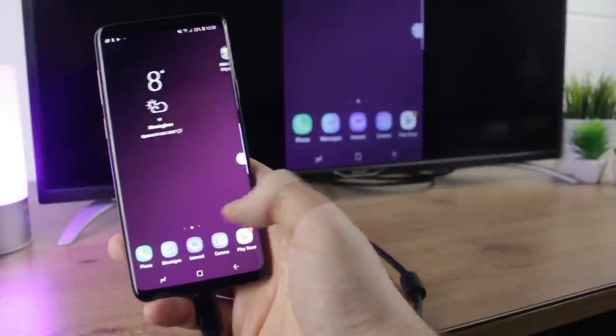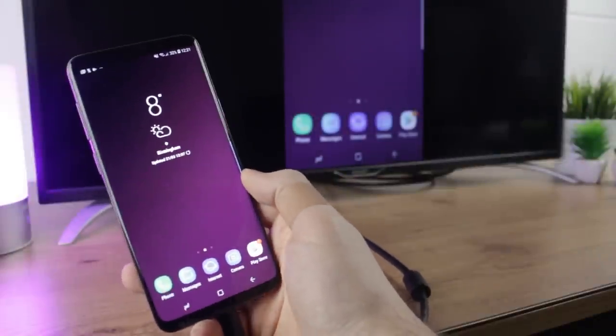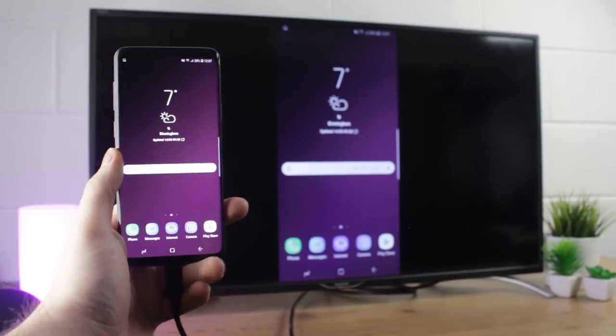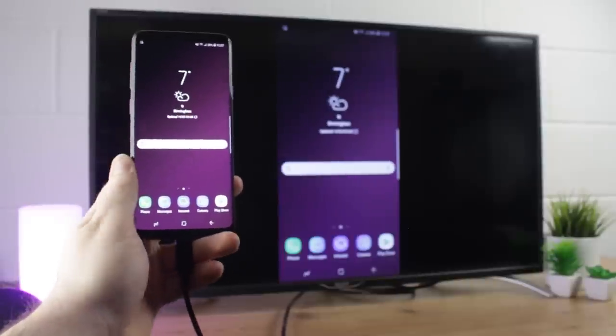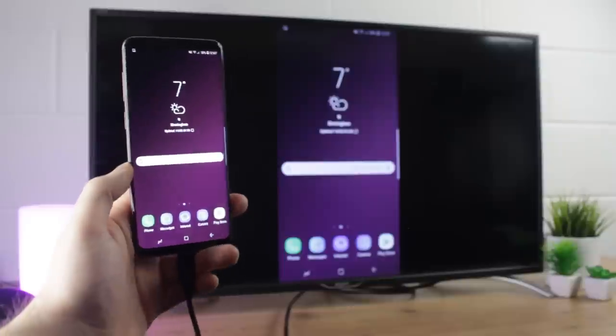Hello and welcome to this video where I'll be showing you how you can connect your Samsung Galaxy S9 or your S9 Plus to your TV. Using this easy to follow technique you can be up and running within seconds. However, if you do have any questions about this process then please leave them in the comments below as we'll be more than happy to answer them for you.